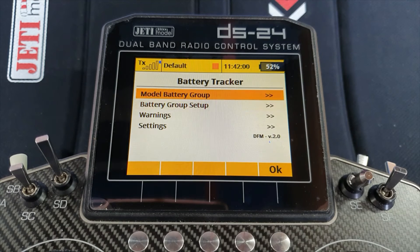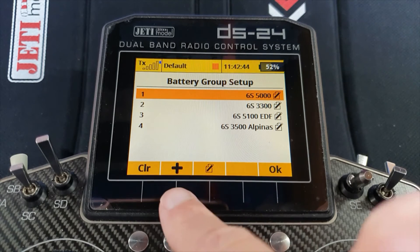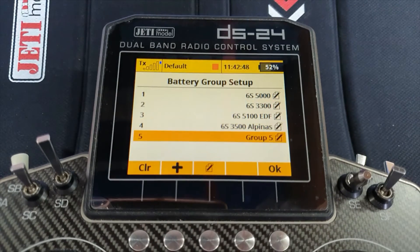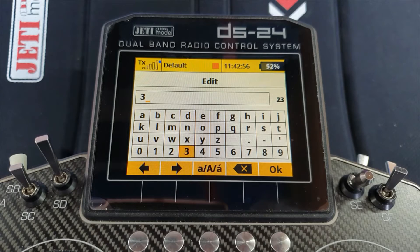Select the app and go into it. The first thing you want to do is set up some battery groups — I've got some already set up here. The names you give them are just names and won't affect any settings. I've got six S5000s, six F3300s, some EDFs, and a six S3500 for the Alpinas. I'm going to add a new battery group, so I press plus and it creates Group Five. I'll change the name and delete the default.